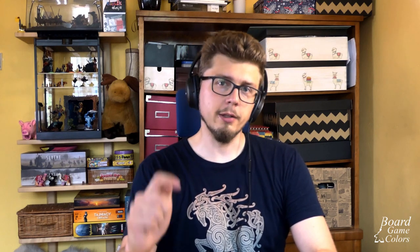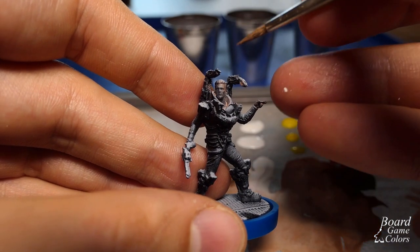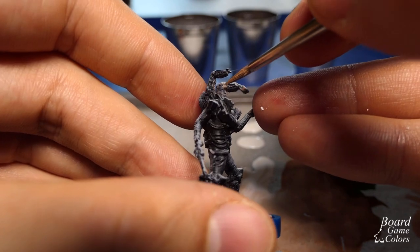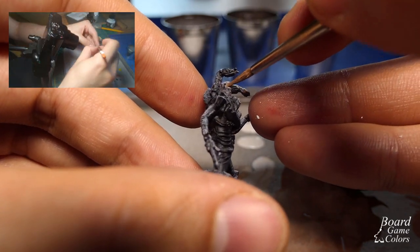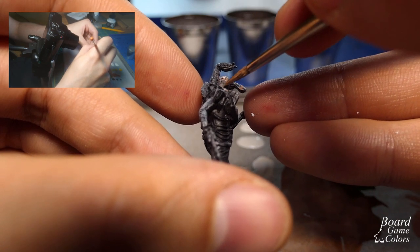My inspiration for all this mixing was a really informative video by Alfonso Giralde's Banshee — I'll link it down in the description. Let's put some paint on the mini. The first layer is a rough one with just a mid-tone. I'm ignoring shadow color because I want to use the black paint underneath this layer for that.